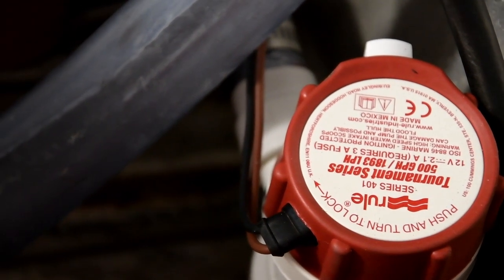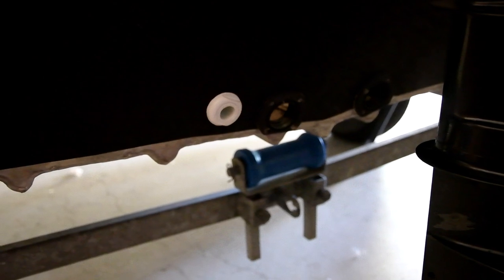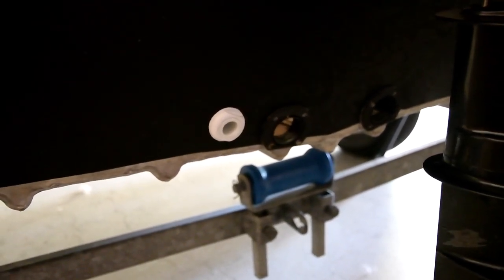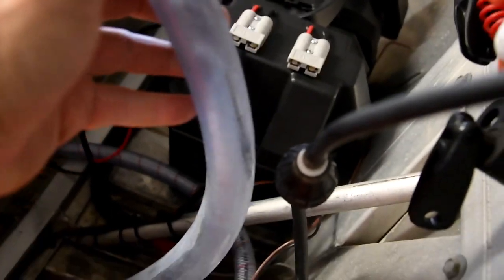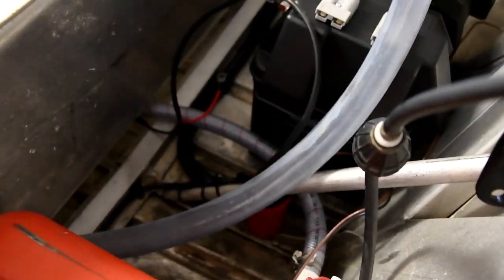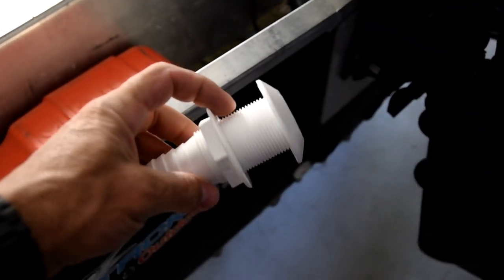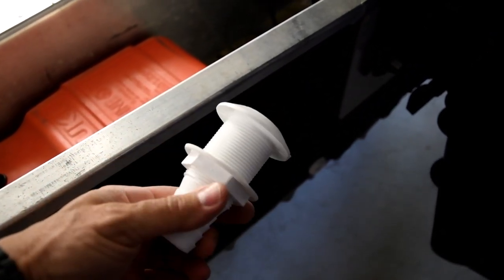The live well aerator pump is in — the wiring is going to be run all out to the front to that switch panel. I've got it plumbed in at the back next to the bungs. I still have to plumb in the drain for it — so that's the overflow for my live well. I've still got to plumb that in yet, which I'm a bit nervous about putting this big fitting into the back of the boat, but you've got to do what you've got to do.